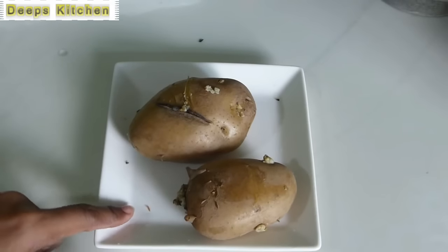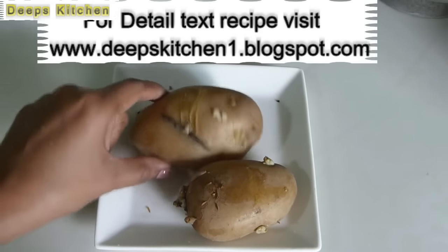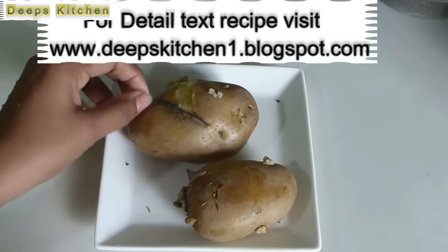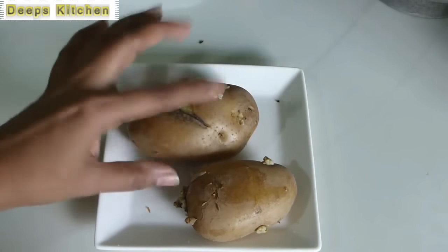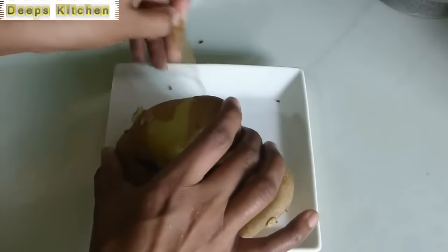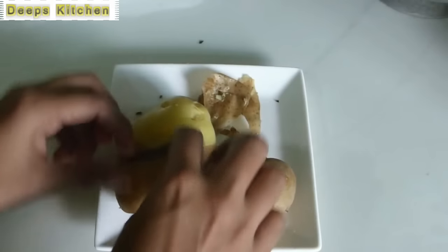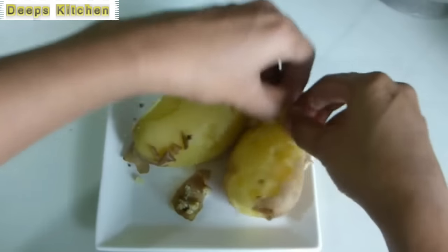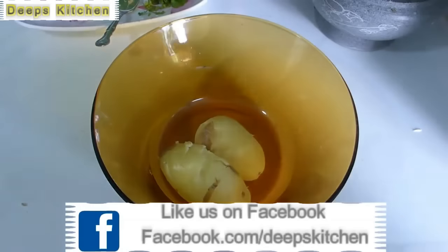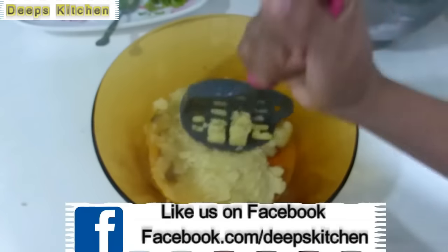To make this potato lollipop, you will need two medium-sized potatoes. I have already steam-cooked them using a steam basket in a pressure cooker — steam cooking is recommended. Otherwise, you can boil them in water, but make sure you take them out immediately as soon as they are cooked, because you don't want the potatoes to absorb moisture. Too much water in the potato means you won't be able to shape them into perfect dumplings, and they may break while frying. Your potato should be completely dry.